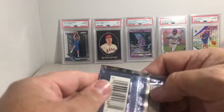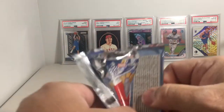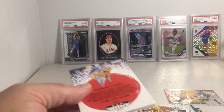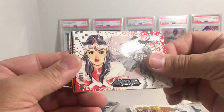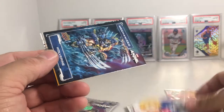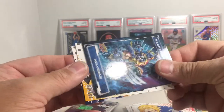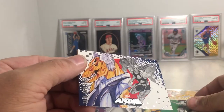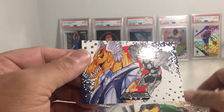This pack has Lady Sif — I'm pretty sure I pulled that before, I don't remember. We also have Captain Marvel, a mechanized Wolverine insert — that's pretty cool — Mirage, and Beta Ray Bill.